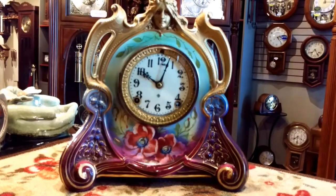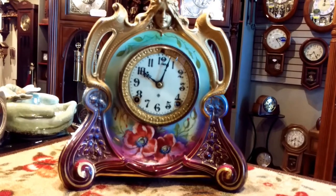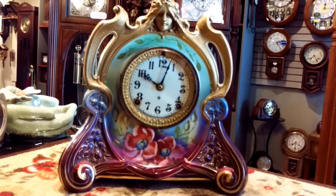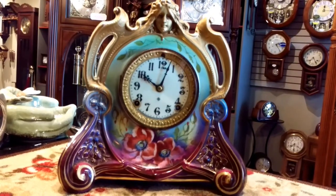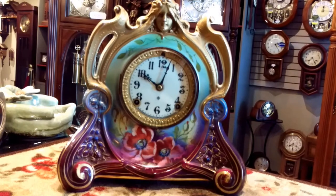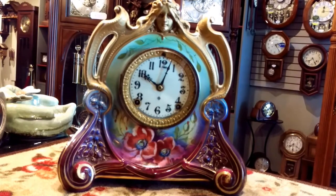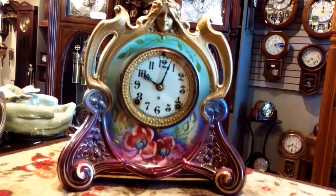Welcome to another episode of Jimmy's Alpine Clock Shop YouTube channel. Today I'd like to show you a clock by the company Ansonia. This is called a mantle clock. It is porcelain. The clock itself was made in New York circa 1890. It is a French Rococo style painting. The name of the clock is La Chapelle, which translates into 'the chapel.'